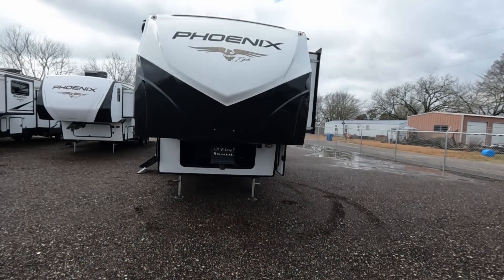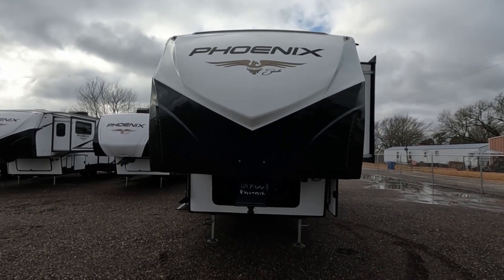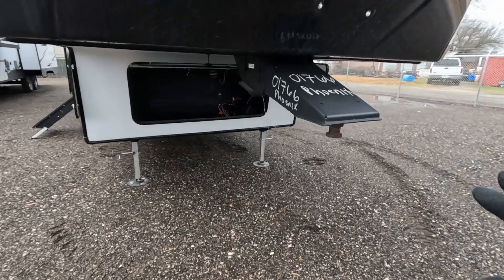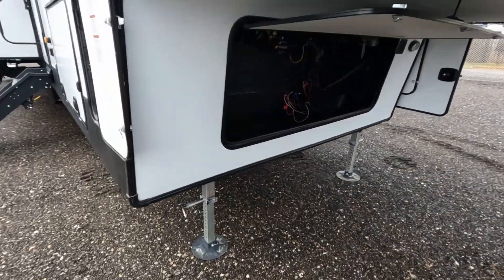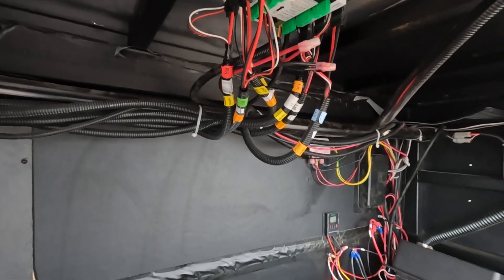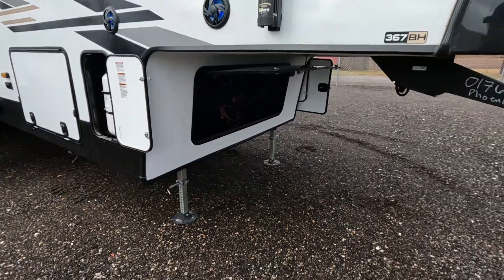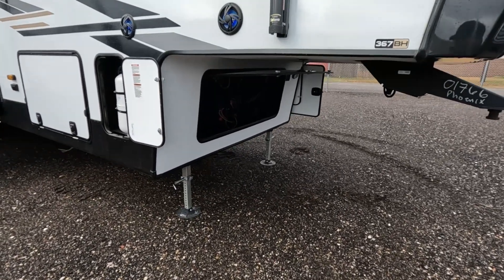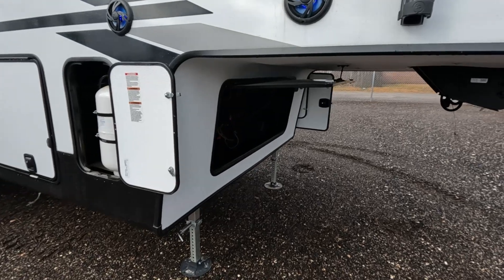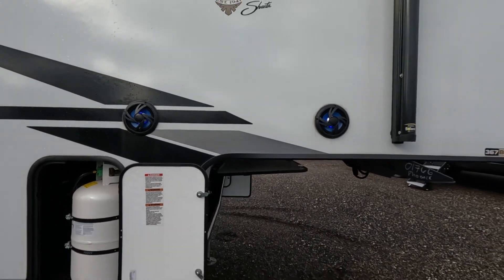Let's go ahead and start from the front. You have a large Phoenix logo on a white and black background — it looks amazing. Below you have your pin box and then a lot of power connections, lots of cables, all color coordinated, which is nice. It makes it faster if you need to get repairs done. And then you have your stabilizers right there. You have two speakers — a little close for my liking, but it will still sound great.